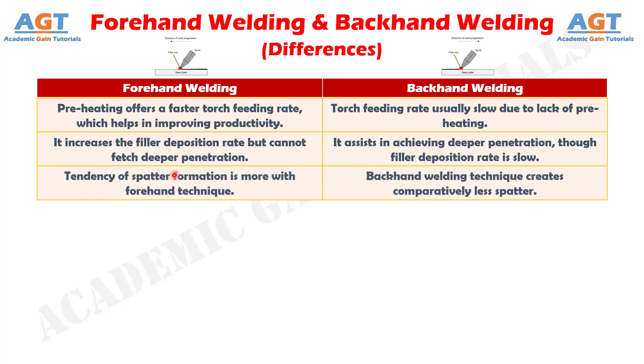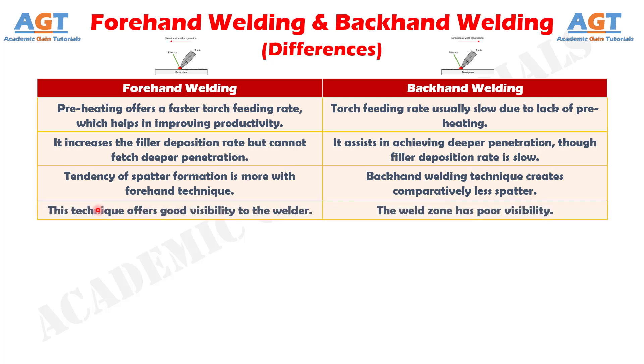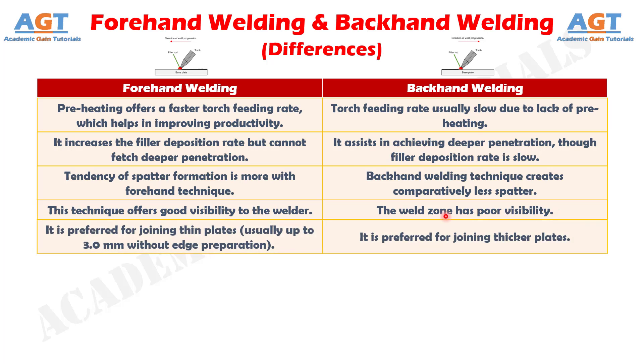Number ten: tendency of spatter formation is more with the forehand technique, whereas backhand welding technique creates comparatively less spatter. Number eleven: forward welding technique offers good visibility to the welder, whereas in backhand welding, the weld zone has poor visibility. And difference number twelve: forward welding is preferred for joining thin plates, usually up to three millimeters without edge preparation, whereas backhand welding is preferred for joining thicker plates.